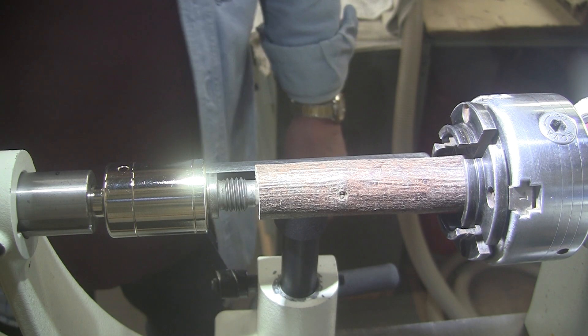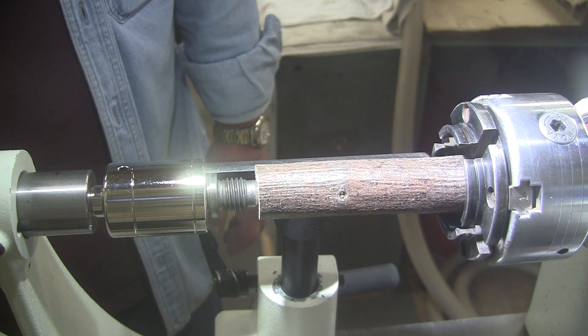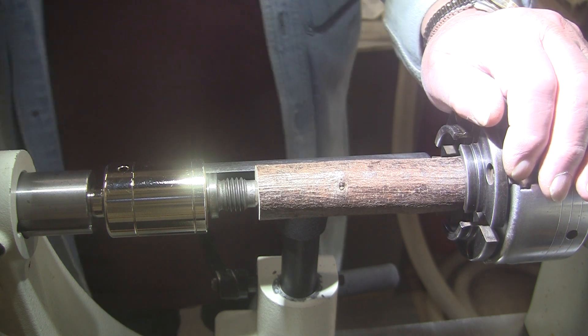Good morning, good afternoon, good evening, as we like to say here at Shady Acres Woodshop. Howdy! Well, everybody's making Christmas ornaments. I'm not feeling really Christmas-y just yet, but I am feeling ornament-y.